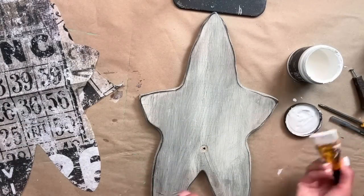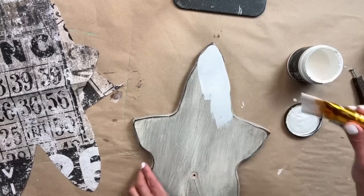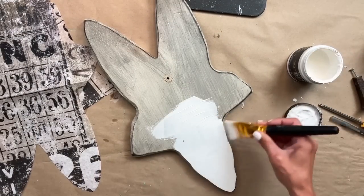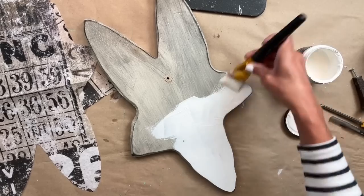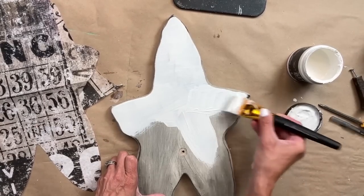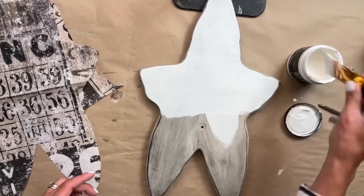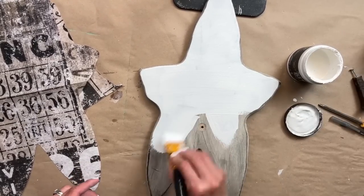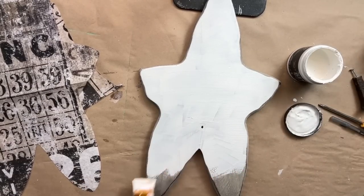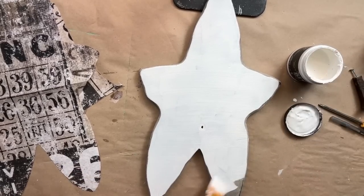The next step I do recommend is painting the background of your project white. We're using White Swan from DIY Paint — it's just a nice bright white. It's kind of my go-to white for DIY. When you are decoupaging, I do recommend this: if you want your decoupage paper to be really vibrant, I always start with a white background. You do not have to, but it is something that I recommend.